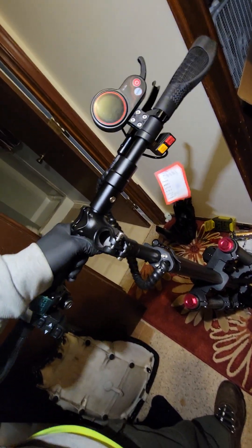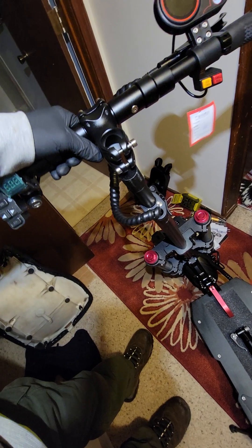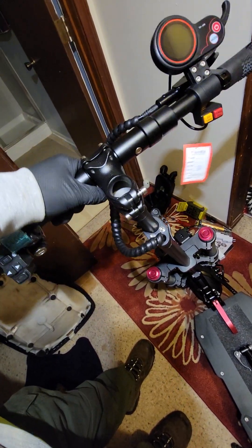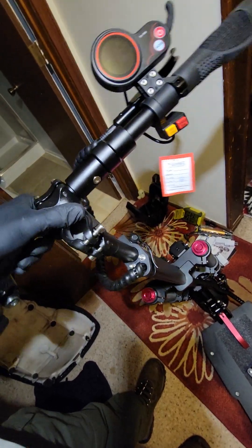This was just hanging down here, so just put it up like this, twist this front part around so the wires are in front, and just get this back on there. Then tighten that up and go from there.